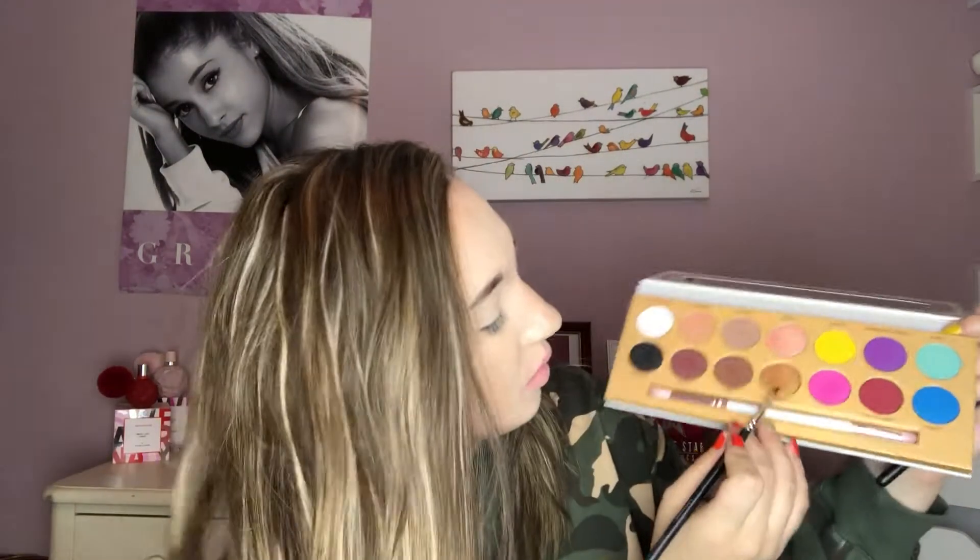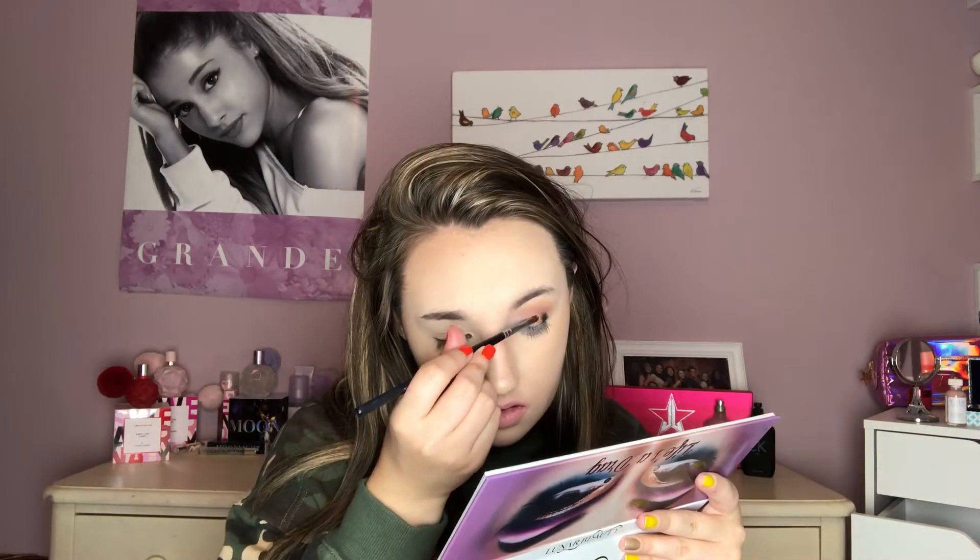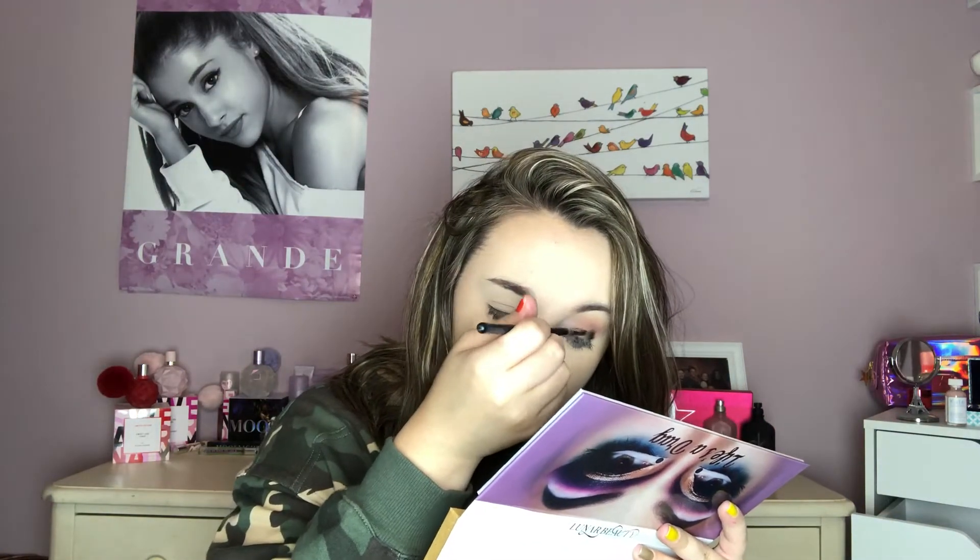Now we're gonna go into Legendary and put that in the middle of the black, because this looks really wonky right now. Legendary is nice so far — I like her, she's doing good.